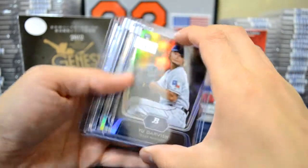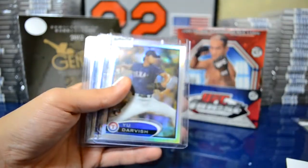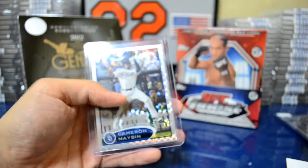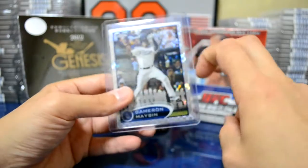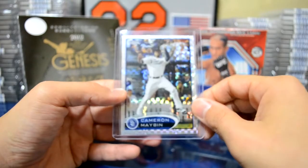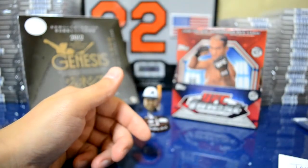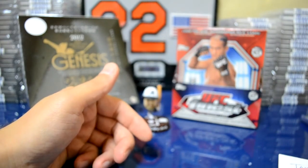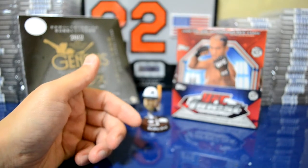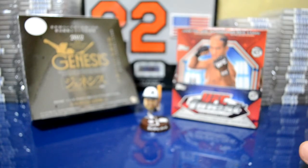I think he threw these in as extras — I really appreciate it. I got this nice Bowman Platinum of Yu Darvish, very nice, a nice Topps Chrome refractor, and the base. The biggest hit from my three selected teams was this Cameron Mabin X-Fractor, so pretty cool. Thanks a lot, Steven, for sending these out to me. His links will be down below if you guys want to get on other future breaks. I know he's looking to fill a five-star break, which is going to be pretty sick.